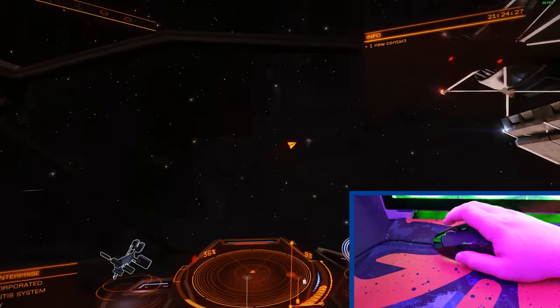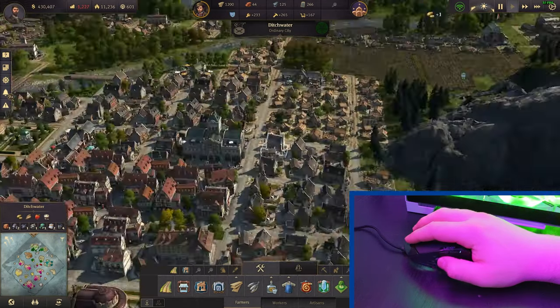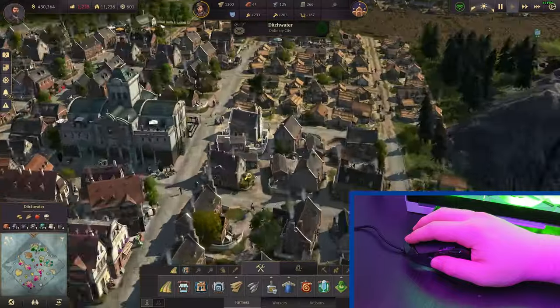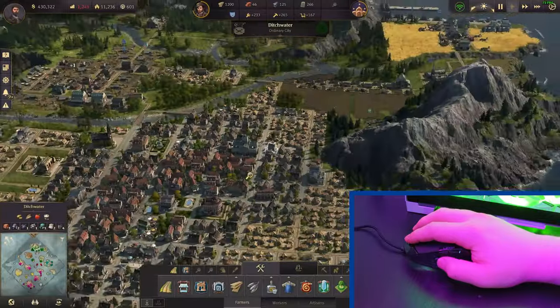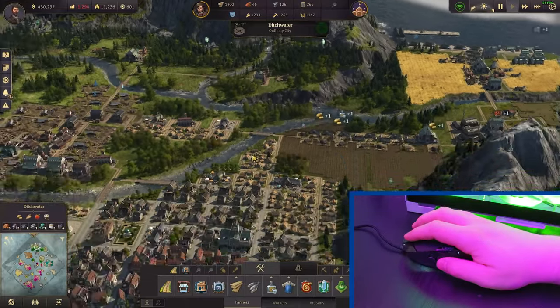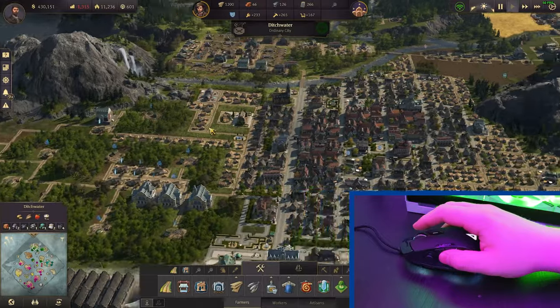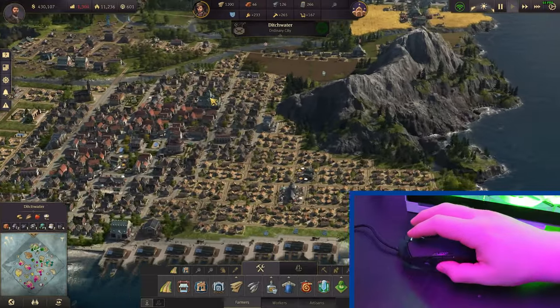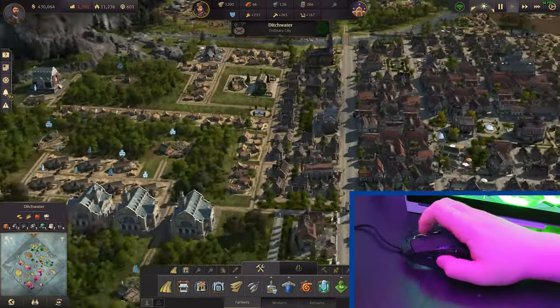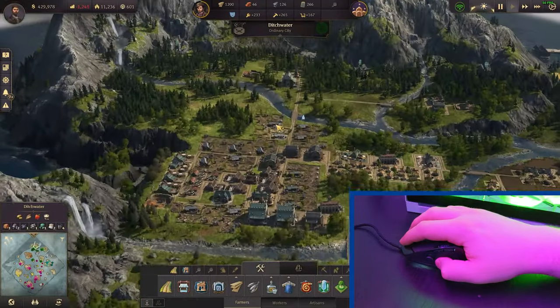Where this mouse really shone for me was with city builders. I've got a massive soft spot for Anno 1800 at the moment, and using this mouse was a bit of a game changer. I usually navigate the map using my arrow keys and click the mouse wheel to rotate the camera, but with the PU94, all movement and building can be done with the mouse itself — lean it forward and your camera moves forward, pull it back and the camera moves back. The thumbstick on the side also controlled the zoom.